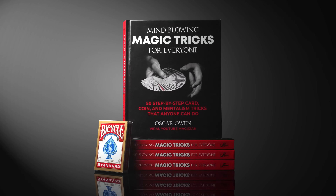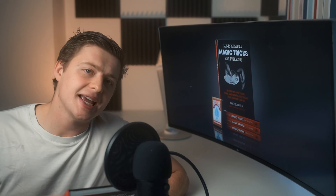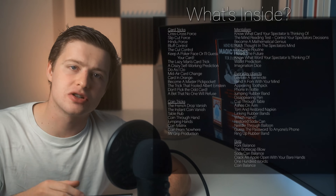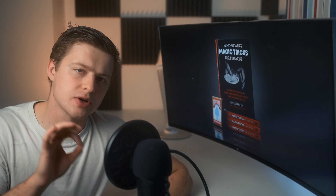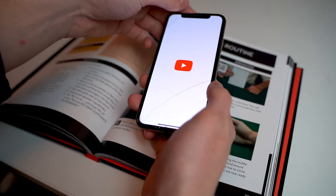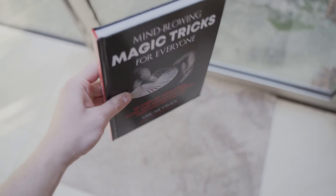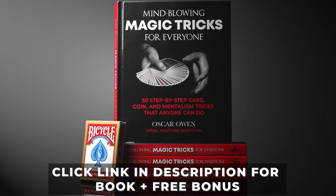If you're looking to learn some of the best magic tricks ever created, check out my book Mind-blowing Magic Tricks for Everyone. Inside I teach over 50 mind-blowing magic tricks with cards, coins and everyday objects that you can take to any social situation. Most of the tricks also have QR codes you can scan which takes you to a video of me performing the trick, making learning faster and easier. Click the first link in the description below.